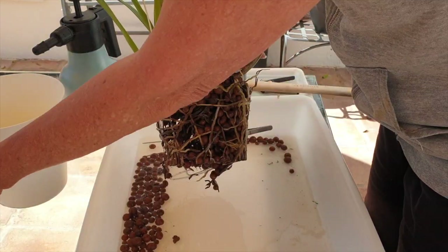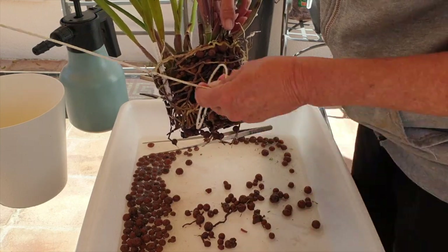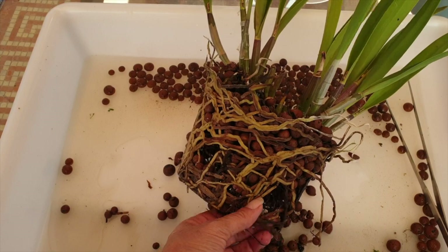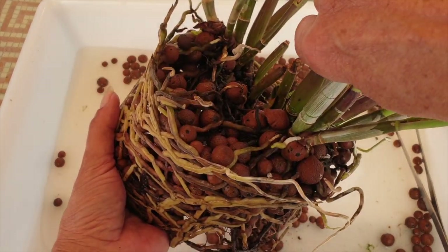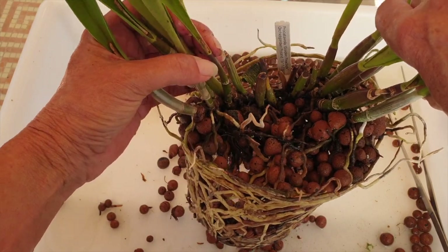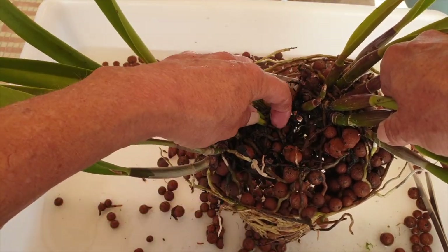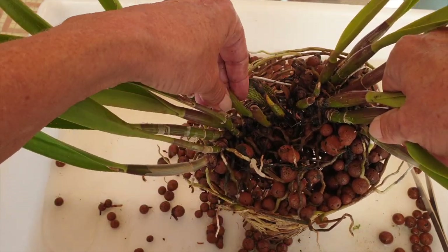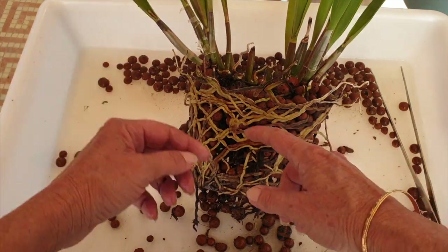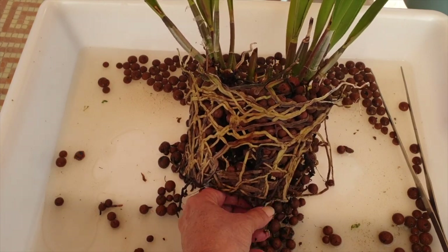I also want to give her a super cleanup around the base of the pseudobulbs because she's been inclined to get scale — I don't want to carry those over. I believe I have two pieces in here. We're going to clean off the back pseudobulbs. There are some dead roots but also a lot of live ones and new roots growing. I can get into the back bulbs I want to remove — it'll be easier than having to peel out all the leca.